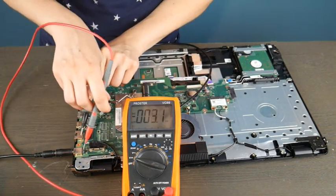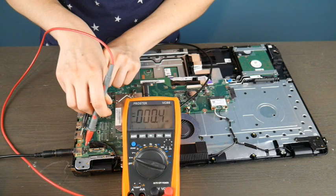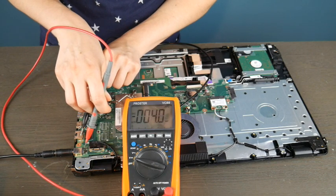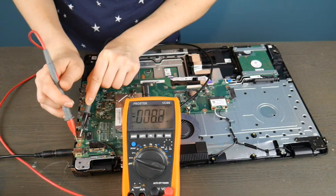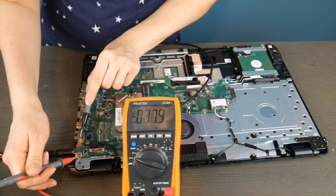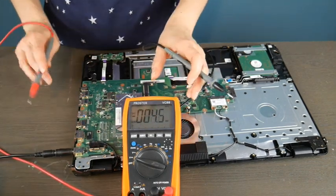I'm going to take the black prong and put it on a random piece of metal away from the red one, and I'm going to start testing the different connections on the port. As you can see, it is giving me not a great readout. I'm going to keep testing them — and these are not good results. I'm getting a whole lot of nothing, which is telling me that this is not a good port.